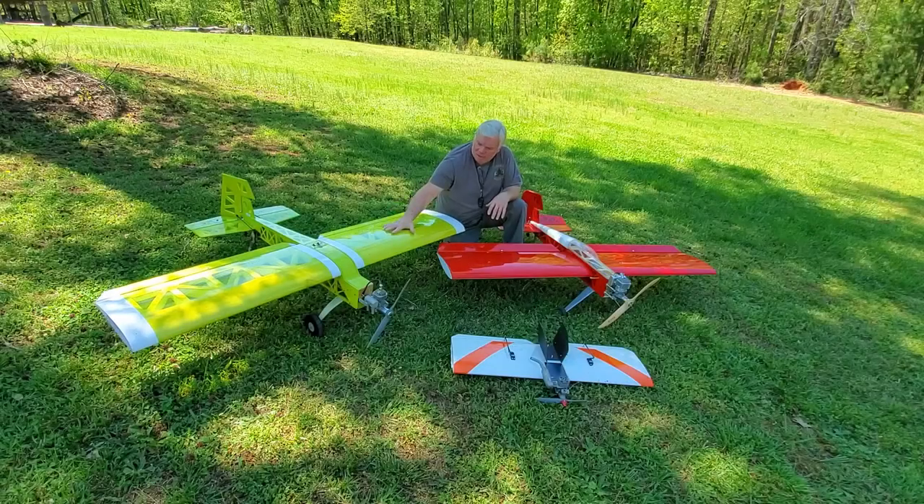This is the exact same plane but in a high-wing version. Same build techniques, super easy to build in any home shop.